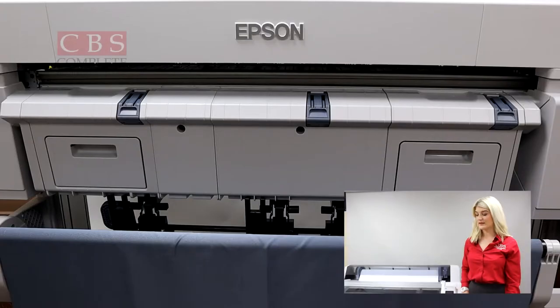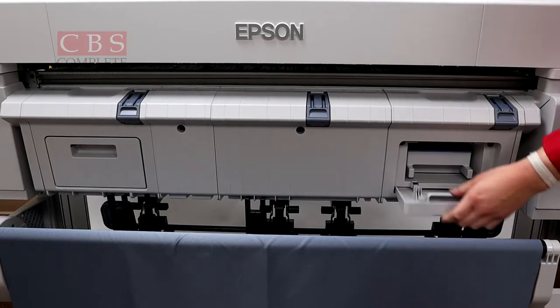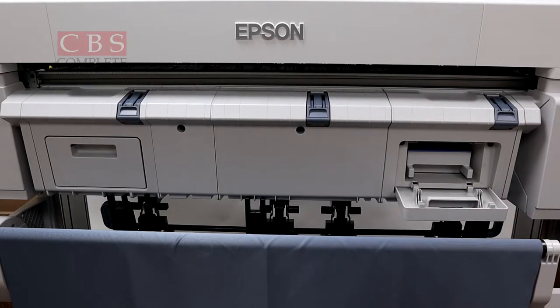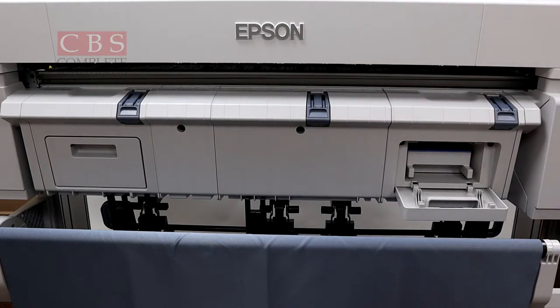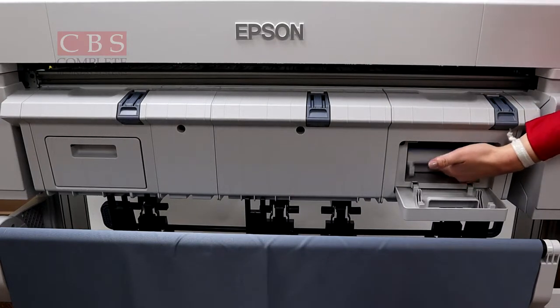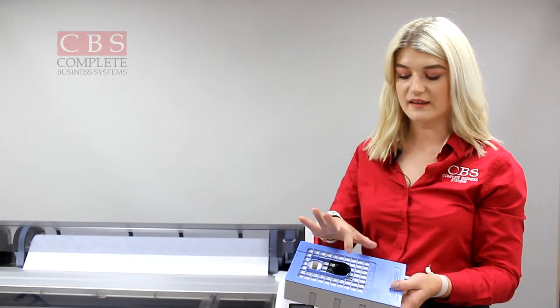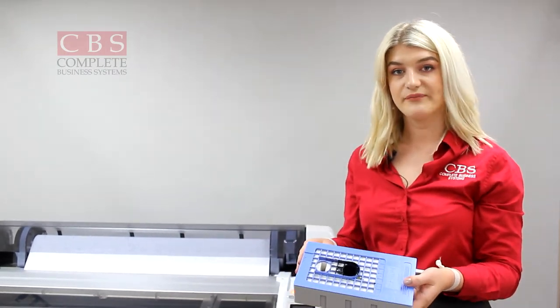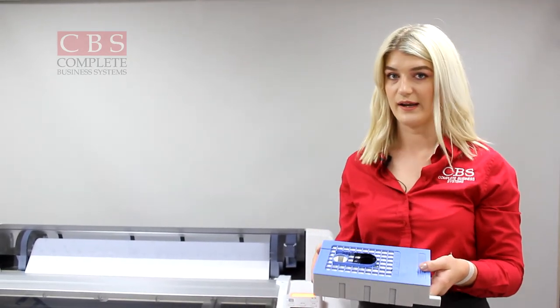The maintenance tanks are accessed right down here. You'll either have one or two depending on which model you have — on this one there's one here and one on that side. We pop open the door, then all you do is lift and the whole thing comes out. You can see there's some ink around there. Basically, whenever you do a head cleaning, that excess ink gets placed into these tanks.